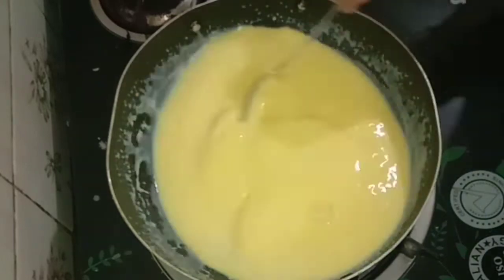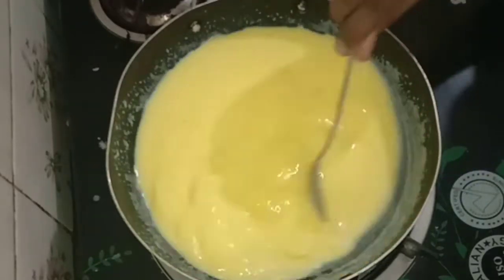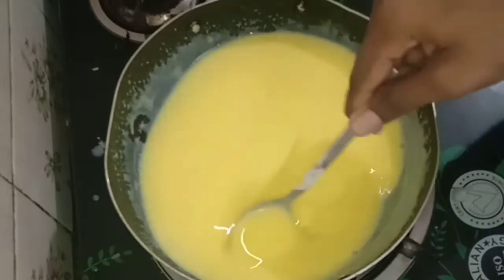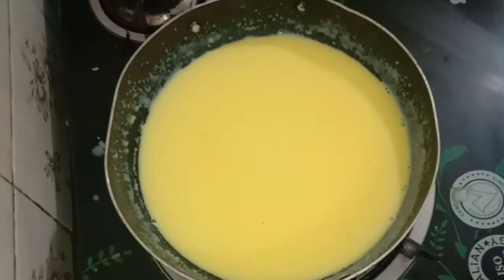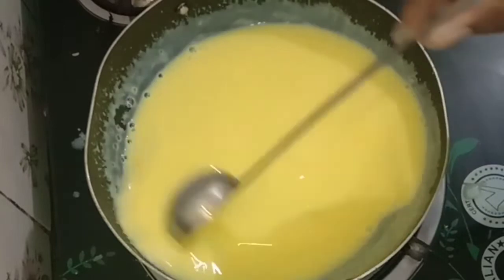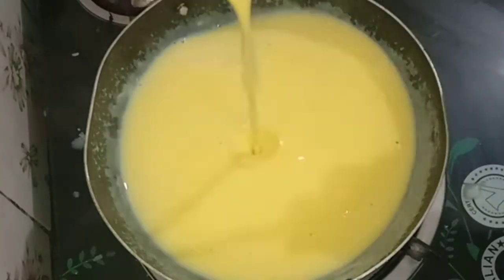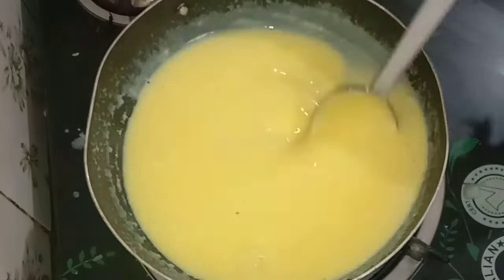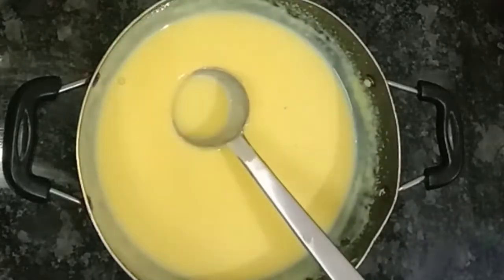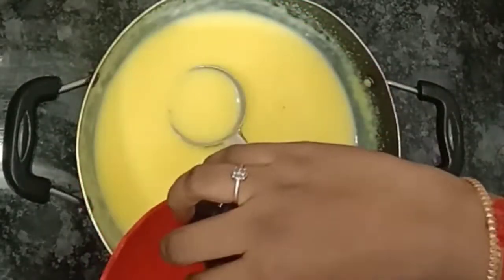You can mix it with the custard powder to get a thick consistency. You can add the custard powder and continue mixing.